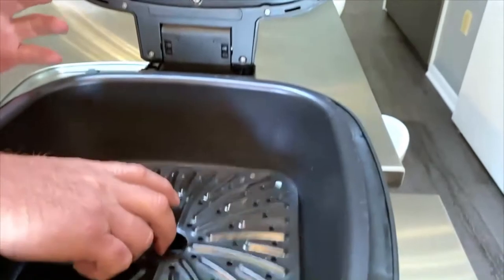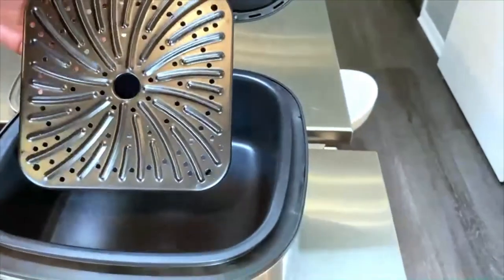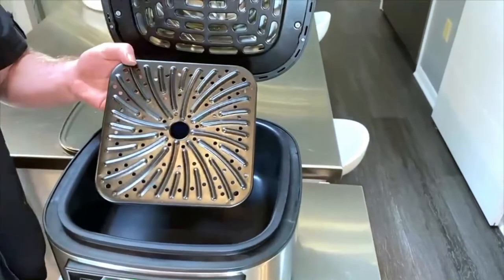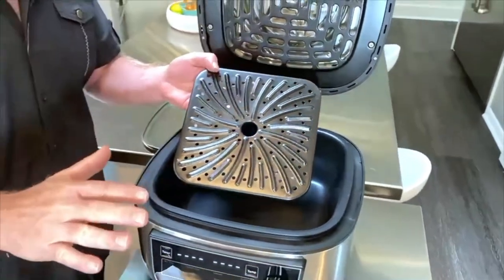We also put a grilling plate in here. Because it has an element on the top and the bottom, now we can grill things like our steaks, our chops, our fish — all of that stuff.